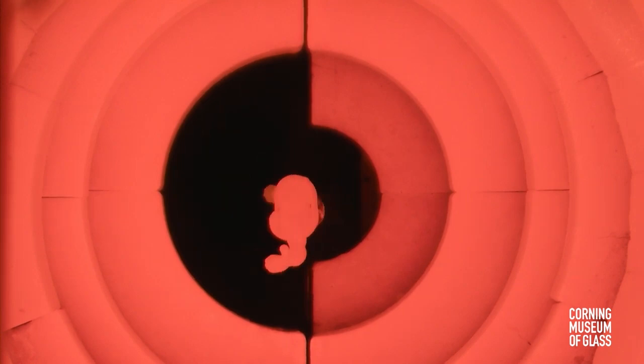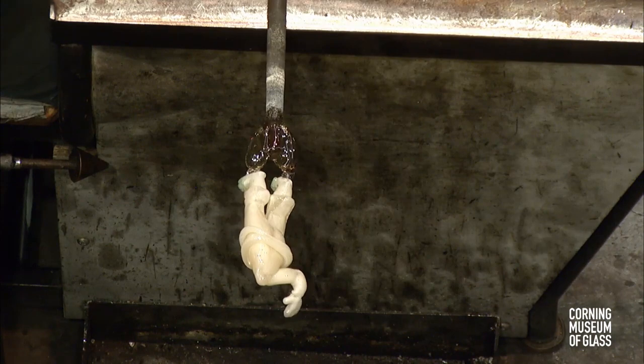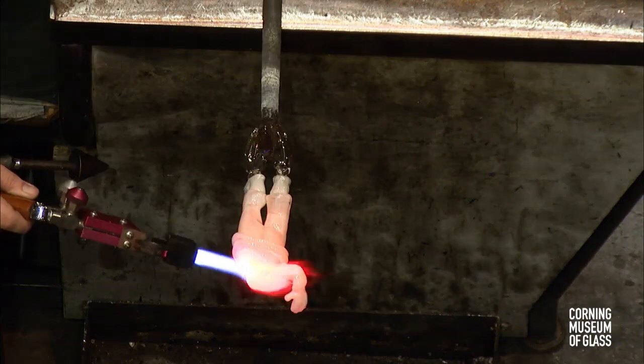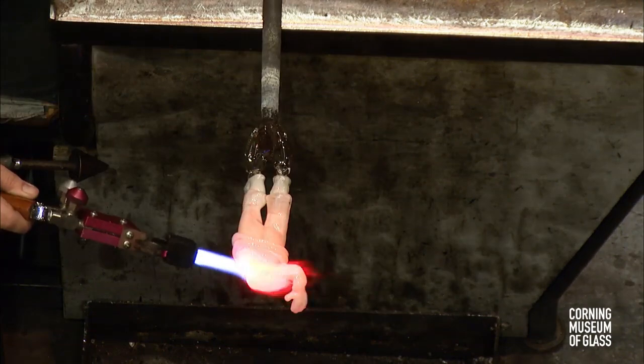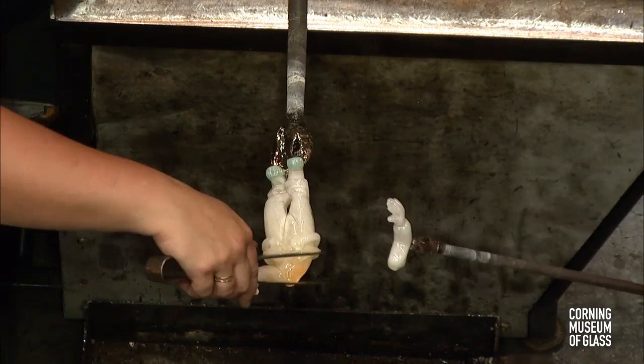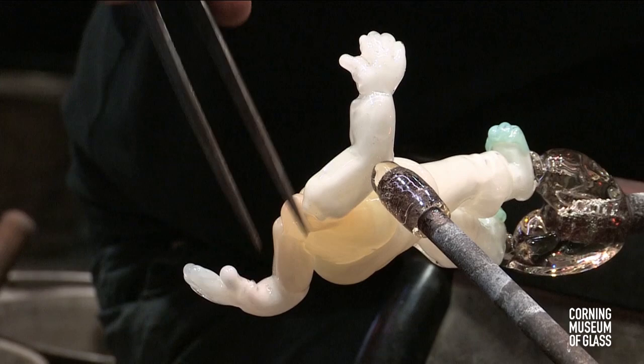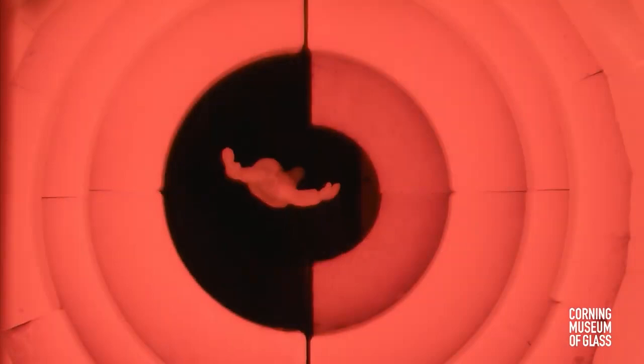There's that second arm. She grabs hold of the end of that punty and squeezes with those shears — that shocks that cold glass, allowing it to break free when Chris taps that iron. She's got the same succession of bits on this astronaut as she does on the one she's making this evening.